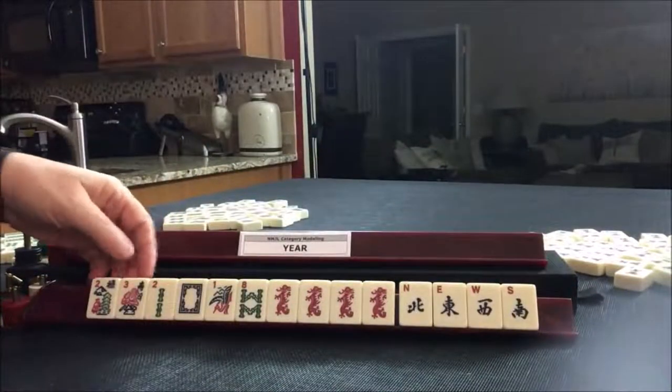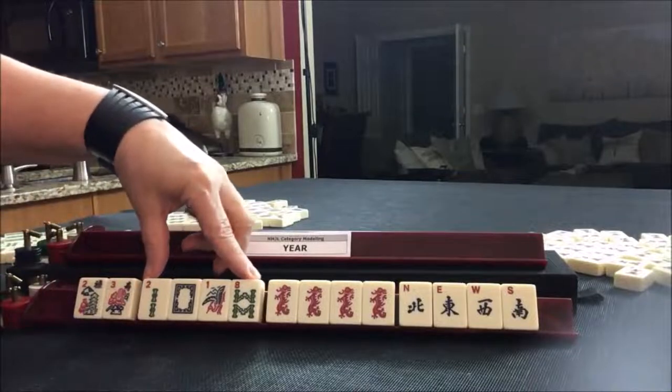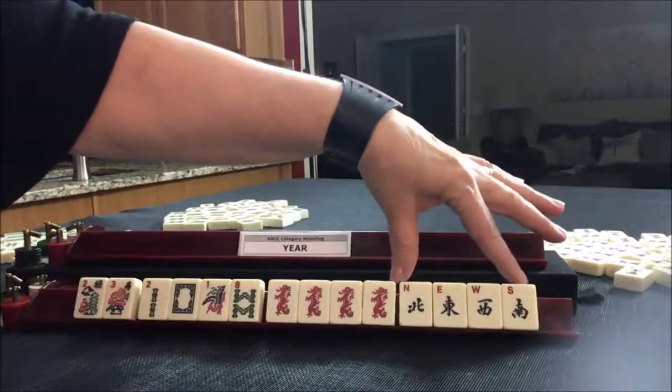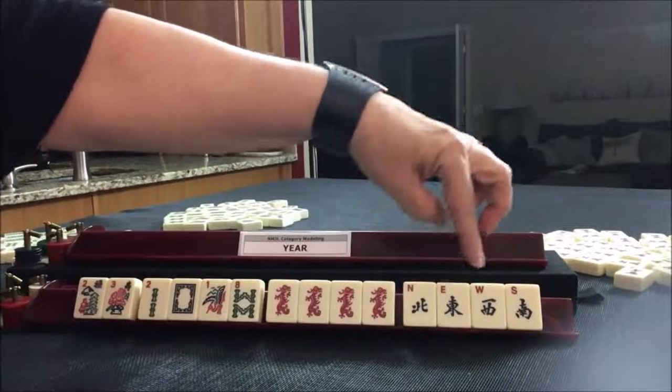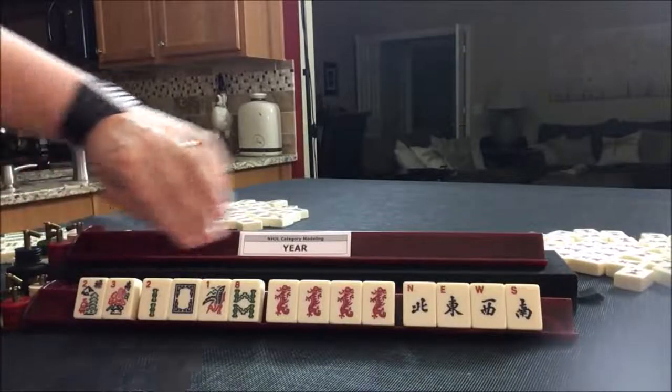Here we have the hand. We have a pair of flowers, the year tiles, a kong of red dragons, and a block of winds — N-E-W-S. So we have a complete hand.